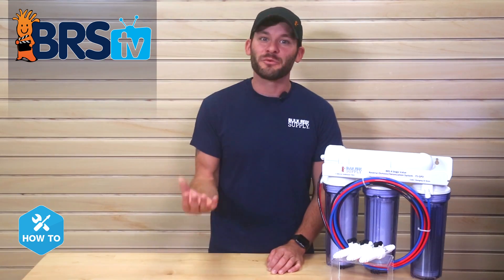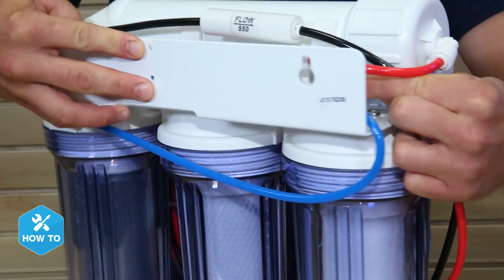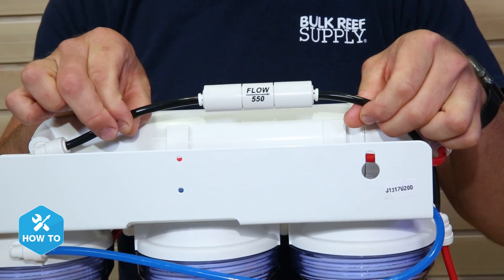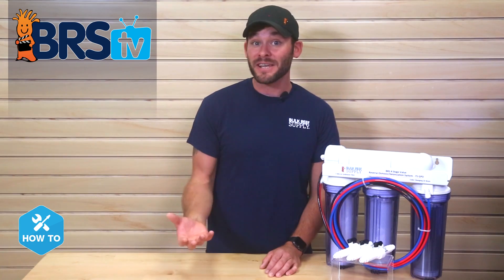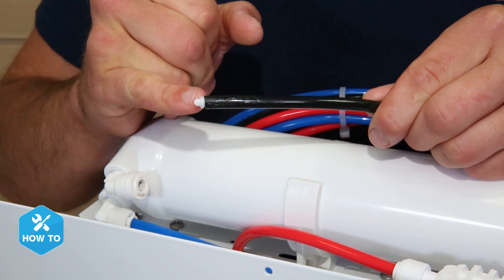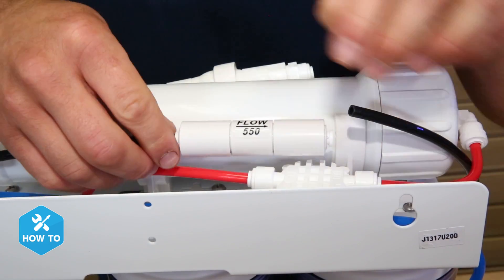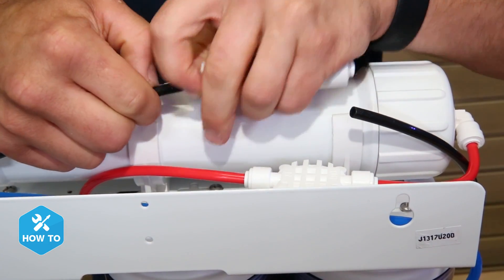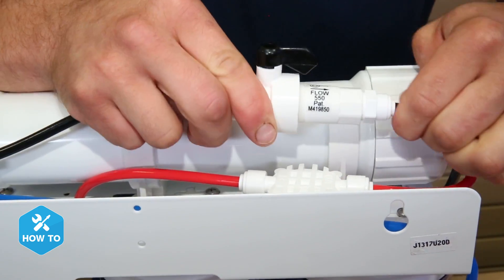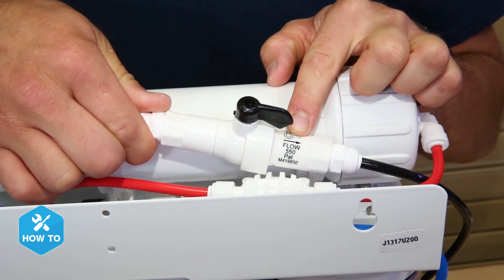The first thing I'll want to do is locate and remove the existing flow restrictor on my RODI unit's wastewater line. Our tubing is color-coded so you would find your restrictor on the black line. If you don't find one that looks like a barrel style restrictor, you would need to remove the wastewater line from your unit and check inside the tubing for a capillary style restrictor. If you have a barrel style flow restrictor already installed, all you have to do is remove it and insert the new flush valve restrictor in its place, being sure to install it with the flow indicator arrow pointing away from the membrane housing.